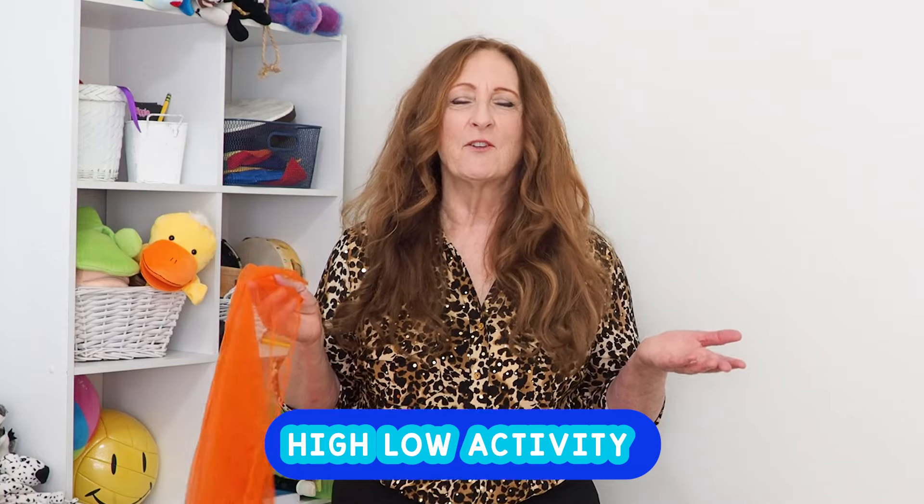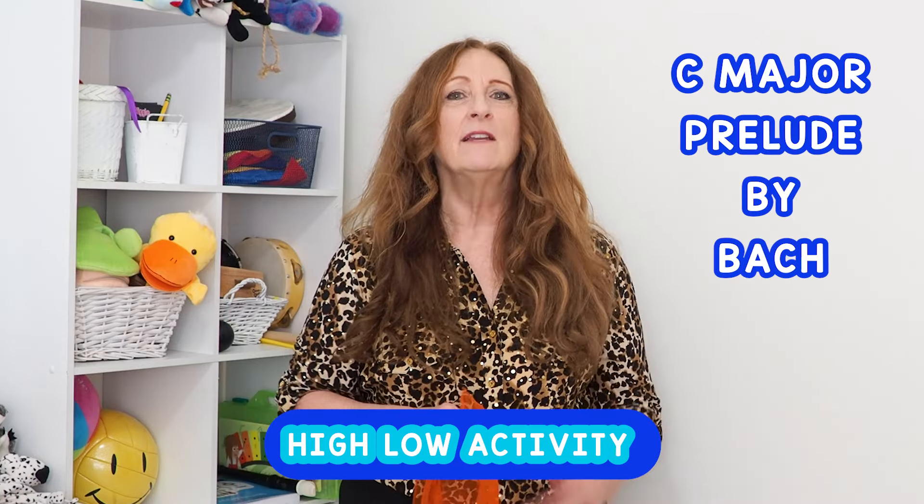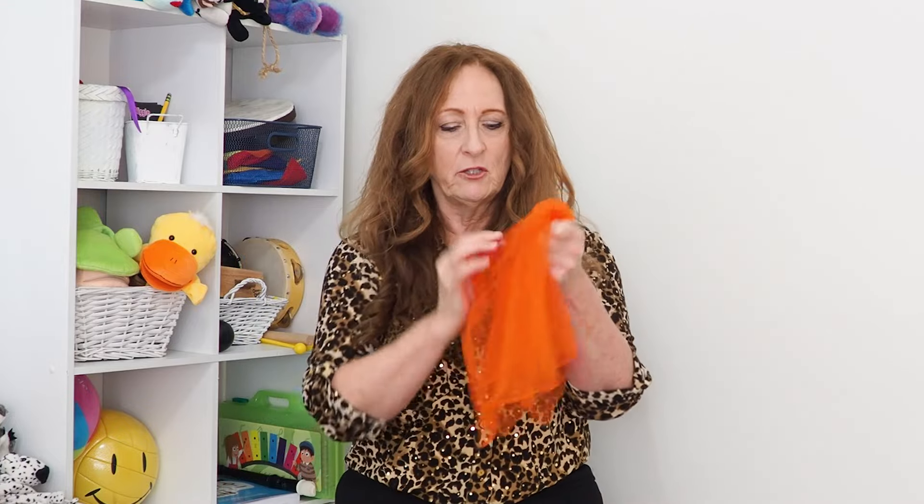The first activity is going to be using the C Major Prelude by Bach, and we're going to be showing high and low. I'm going to hold my scarf like this in a square. For children, you might find laying it on the floor helpful — have them pick up these two ends and bring it up, instead of trying to maneuver from here to the square in the air. Just have them lay it down like a little blankie, and then we're going to pick up our little blankie and wave it high and low.